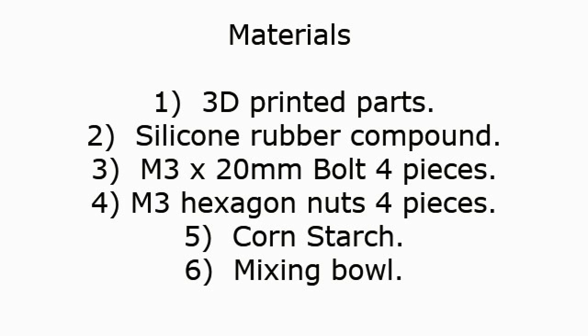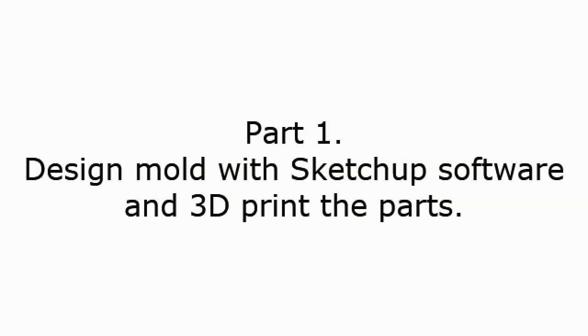Mixing bowl. Part 1: Design the mold with SketchUp software and 3D print the parts.